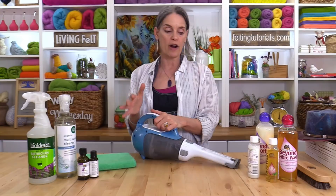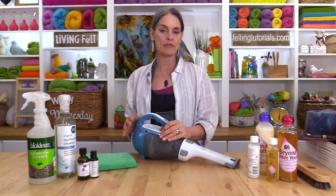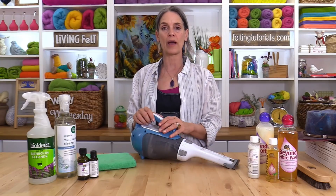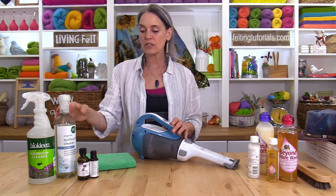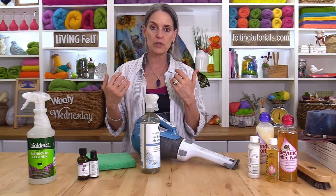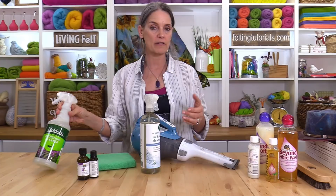Not just dust but little critters, bugs, their eggs or larvae — vacuum up and empty your vacuum bag so you get that out. When you clean, I want to encourage you to use cleaners that are good for you, good for your respiratory system, and also good for the environment. These are the two cleaners we use here at Living Felt and in my home.